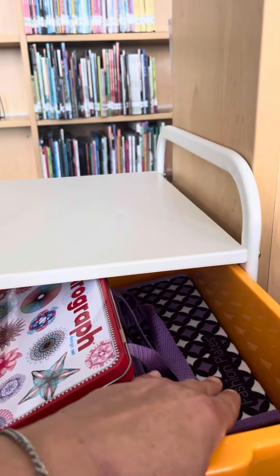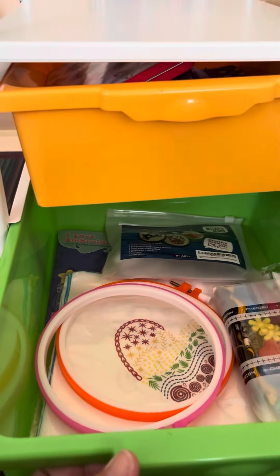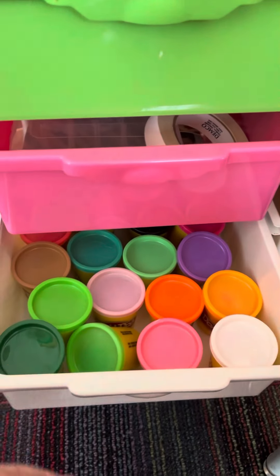I've got some fashion things to do in here and some drawing things, cross stitch, friendship bracelets, and the last two shelves are play-doh.